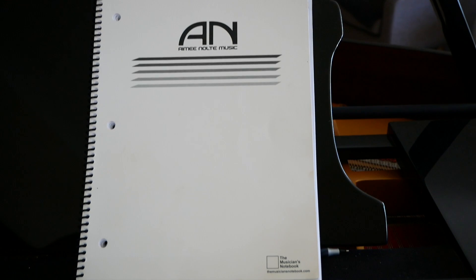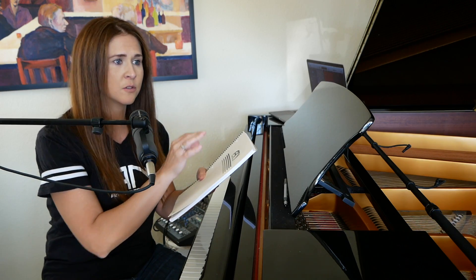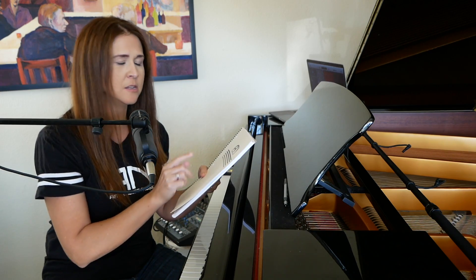To me it's the perfect manuscript notebook for composing, arranging, rehearsing. I can just tear pages out — there's no crazy edge on the side, it's nice and clean — and just give them to my bandmates.